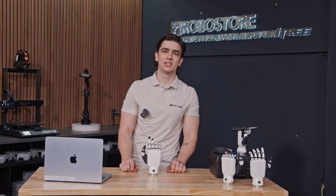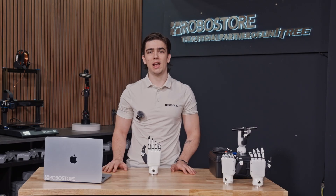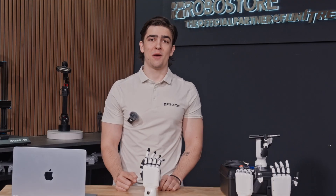The RH-56 DFQ Dexterous Hands from Inspire Robots are designed to be used with the G1EDU Ultimate A (U3) and Ultimate B (U4). You can check them out now at RoboStore.com — we'll see you in the next video. Bye!